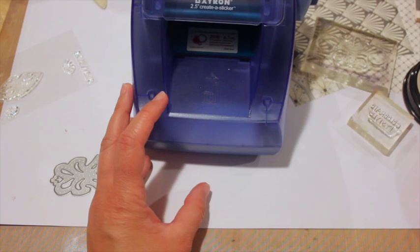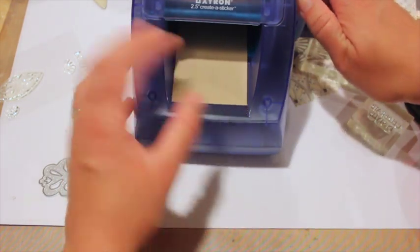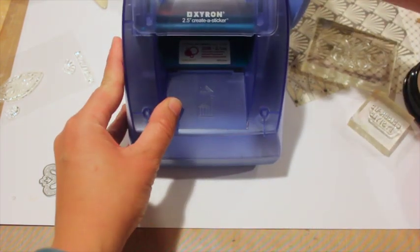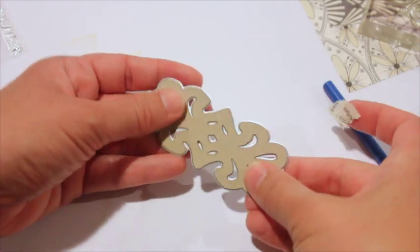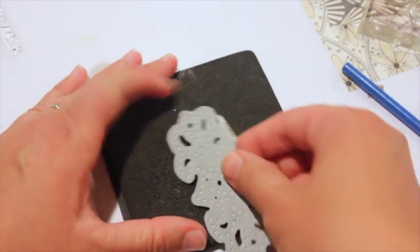I'm going to use my sticker machine with this project. If you don't have a sticker machine, use a spray adhesive or something similar to add a sticky surface to your die cut. You can see here that I put sticker adhesive on the cardstock, then ran it through my die cut machine — I want the front or top to be where the sticker is.